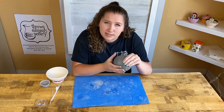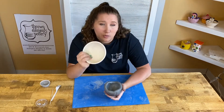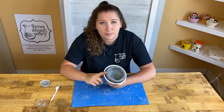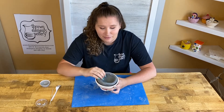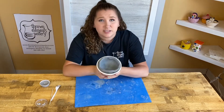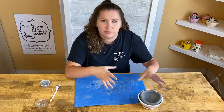Sometimes when you're making a pinch pot it gets a little bit wide on top or the bottom gets a little thin. If that happens, that's okay — if you have a bowl at home or one of our forms in the studio, you can place your pinch pot in there and it will start to hold the shape. The bowl is already round, and the pinch pot is definitely not perfectly round, so if you press your pinch pot to the bowl you can get a perfectly round pinch pot.